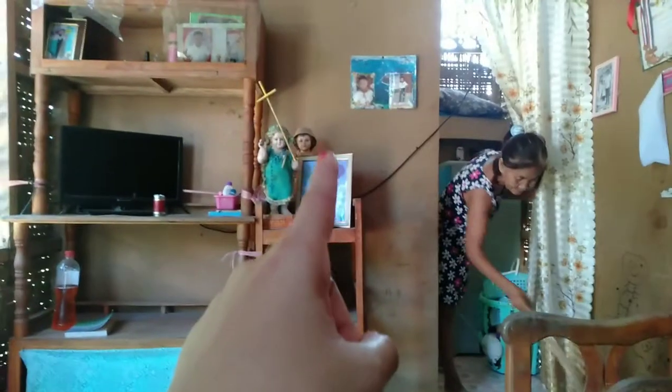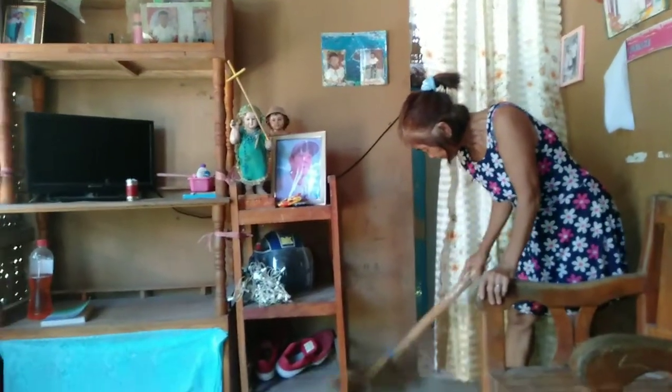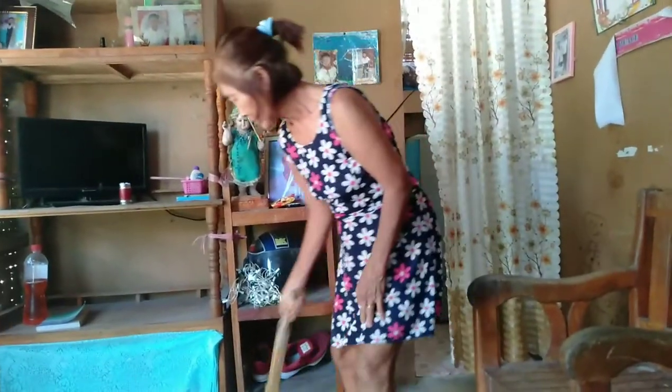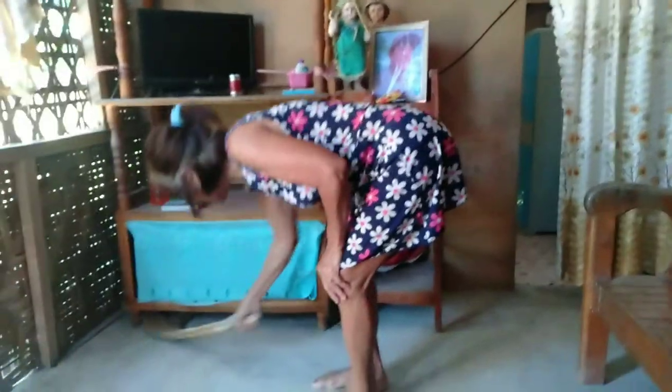Nilinisan ni mama dito — sobrang init. Tapos, nilipat na lang namin yung picture ng kapatid ko na yumao na. Kasi yung bahay niya nilagyan namin ng mga stock doon. Tapos kasi nga — idikitin dito sa bahay na ganito. It's just like that.